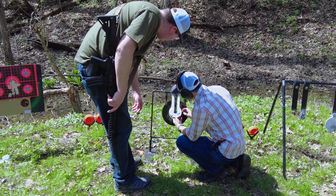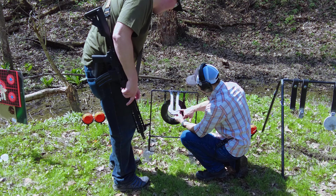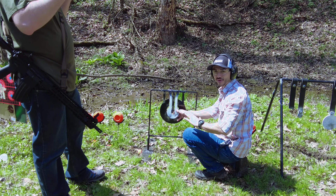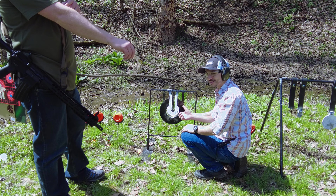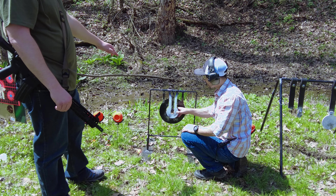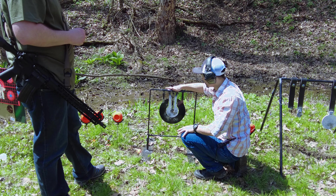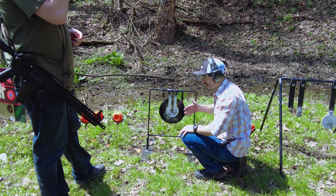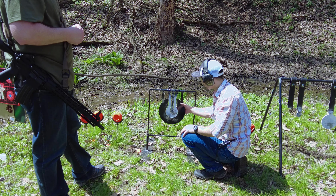Oh, that's my 300 Blackout target and that's the 5.56 one. Well, it's not the target's fault — we were fully aware it can't handle a rifle round. We just wanted to see what would happen. The gentleman at the gun show who sold it to us specifically said do not shoot it with an AR-15. It's our fault. He does sell targets rated for rifles, so we'll stick to pistols on this one.